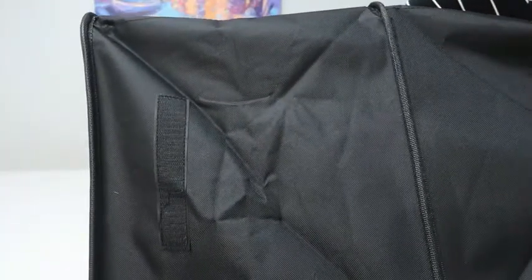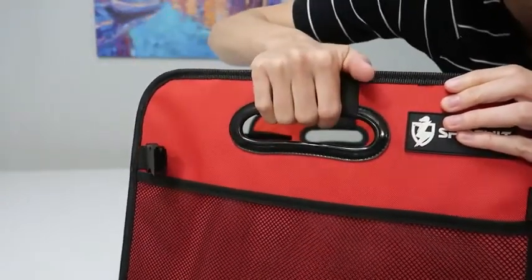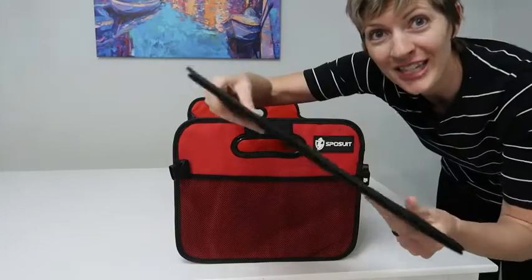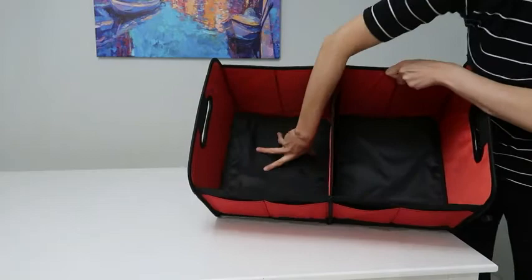Look at these velcro strips on the bottom. The handles are huge, nicely sewn in with this extra fabric to grip, making it really easy to carry. It's got really sturdy inserts on the inside to make it even sturdier.